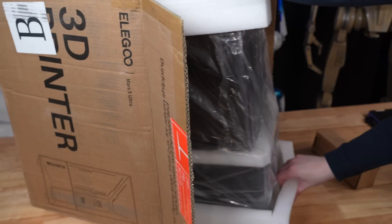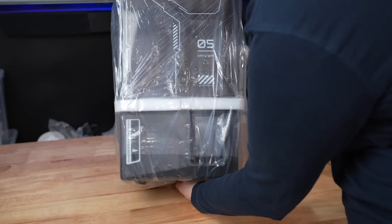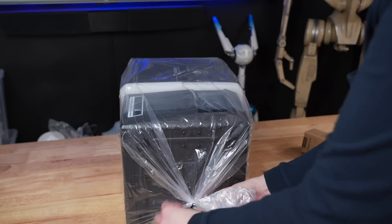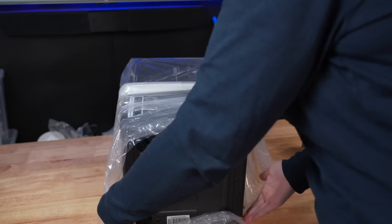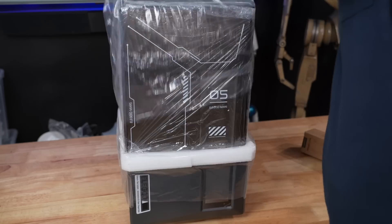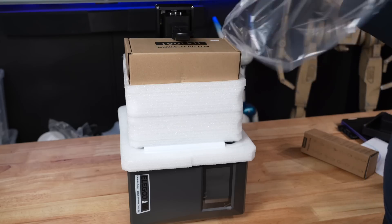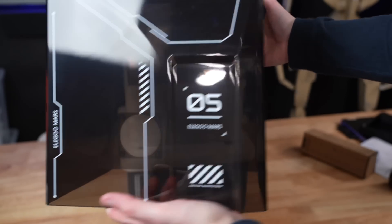Putting it on its side and pulling it out was the easiest way to get this out of the box, especially if you're unboxing this machine on your own. The most time-consuming process of setting up a resin printer is making sure you've removed all of the plastic and foam from everywhere that they've tucked it in to keep the machine safe during shipping. Even then, it only took me about 10 minutes to get it from completely packed in the box to print ready.